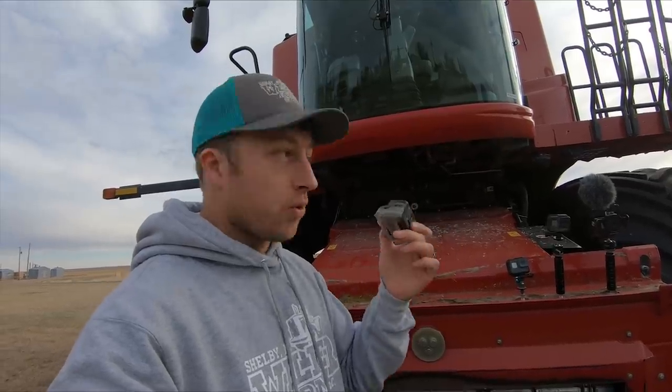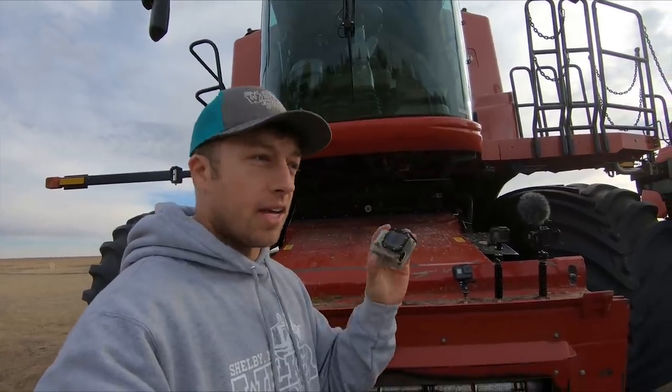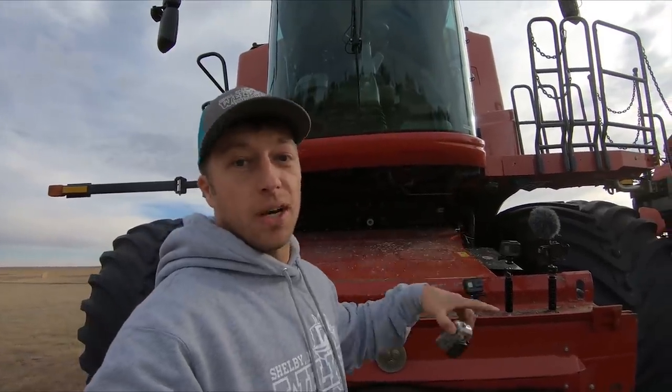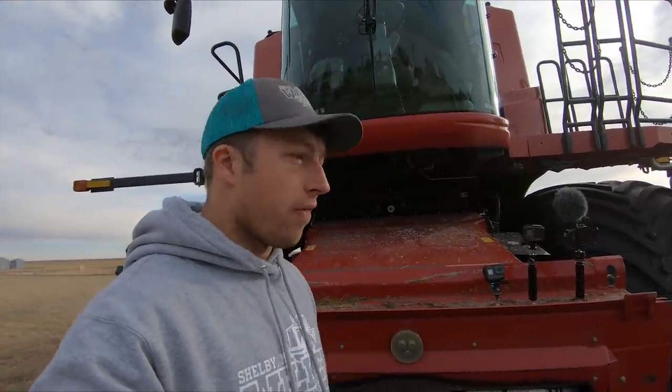This GoPro Hero 3 Silver in its case is going through Beast Vine. We'll try it a couple different times if it makes it through in pieces. My goal is to have this camera go through the feeder house, around the rock beater, into the cone, into the rotor, up the concaves, out the back of the straw chopper, onto the sieve, and out the back. I'll have the spreaders lifted so it falls on the ground.